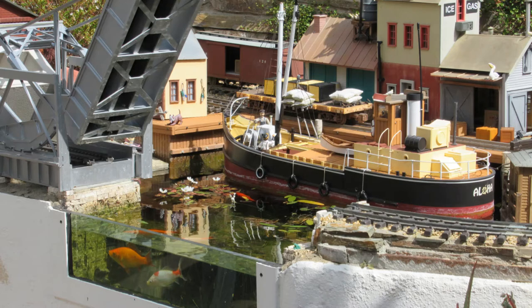I decided to put a window in the pond to give the impression of an inlet entering the harbor and to allow fish to greet the visitors.